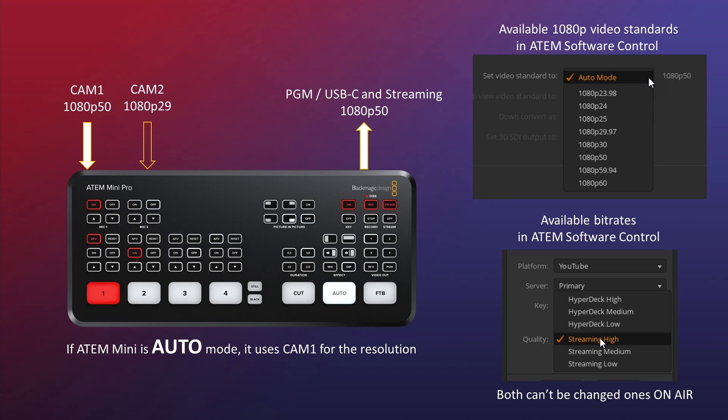It's good to quickly explain what the auto mode is. Based on camera one — and that's very important to note — camera one sets the whole project. So if camera one is set to 1080p 50 and auto is enabled, your program out, your USB-C out, and your streaming out will all be in 1080p 50. If you don't like that resolution, you can change it within the ATEM software center. You can also set the quality to either HyperDeck quality or Streaming quality. Importantly, you cannot change anything on the ATEM Mini or in the software once you go live — that's something to take into account.